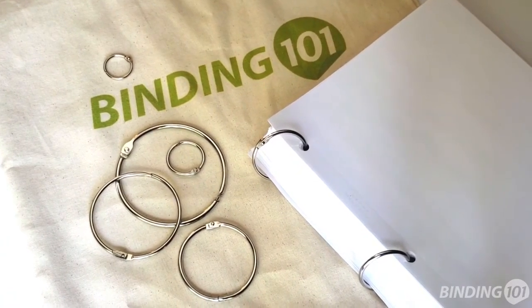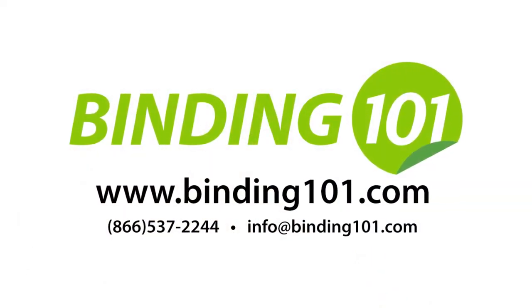For more information or to buy book binding rings online, visit binding101.com or call the number on your screen.